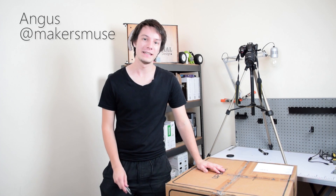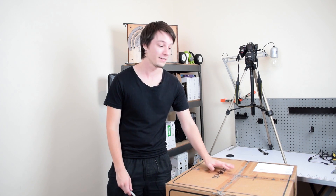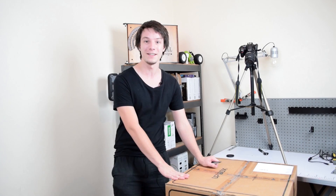So here I've got the Up Box from Tier Time. I've worked with Up Boxes before, I've installed many Up Boxes, but I've never had the chance to really play with one. I was recently contacted by 3D Printing Systems here in Australia and they wanted to send me an Up Box to do a review. There's some awesome news coming up about 3D Printing Systems in a minute — let's first crack it open and see what's inside.